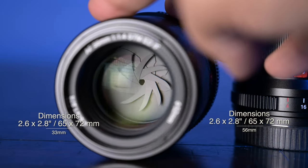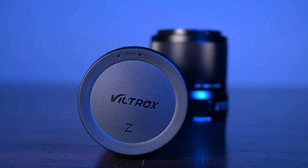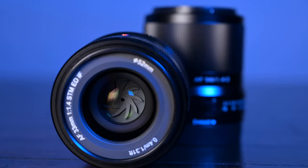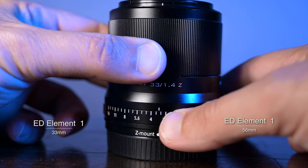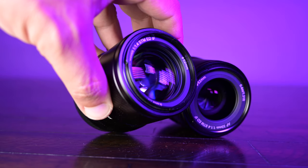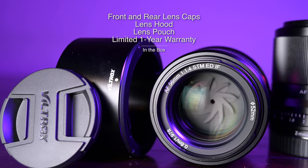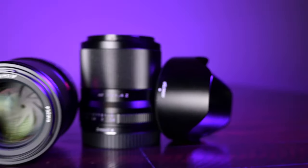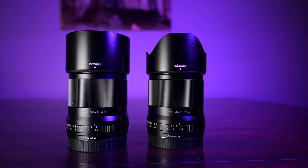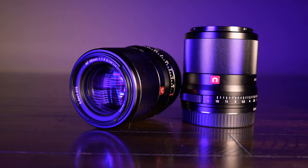Some photographers out there might be against using third-party lenses and just stick with their Nikon, Canon, or Sony brand. However, Nikon to this date does not make prime lenses for APS-C Z mount cameras. So what do you do — just stick with the kit lens 16-50 or the other APS-C lenses? There aren't that many APS-C autofocus Z mount lenses to choose from, so hopefully this review will help you decide.